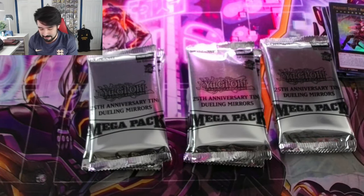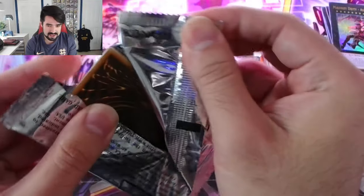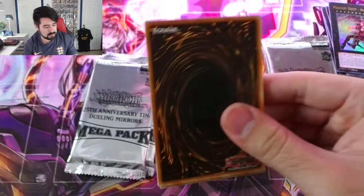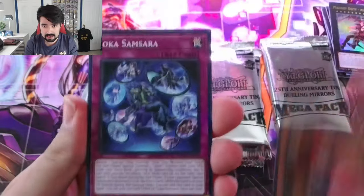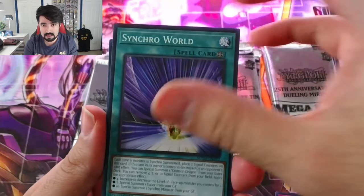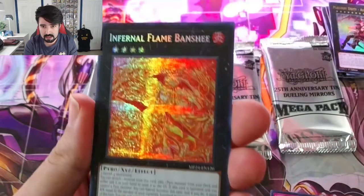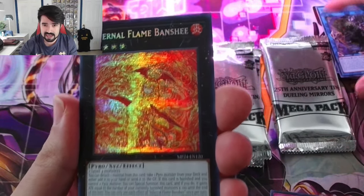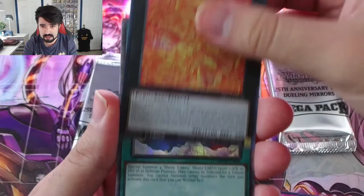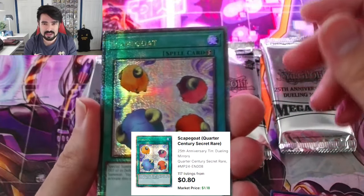This is amazing. So far we're absolutely killing it. Third tin — let's see what we can get. The odds that we can get one more Blue-Eyes or Dark Magician Girl are pretty good. Loca, Synchro World, Tribe Brigade Arms, Busefafafahalus. I remember that card being maybe slightly valuable — maybe a dollar or five dollars. Quarter Century Secret Rare Scapegoat.